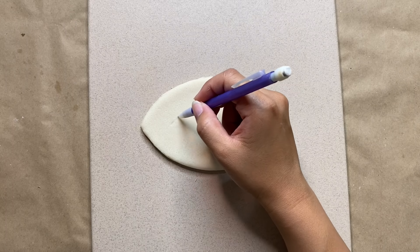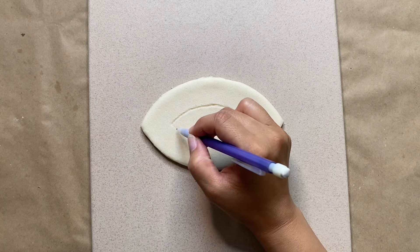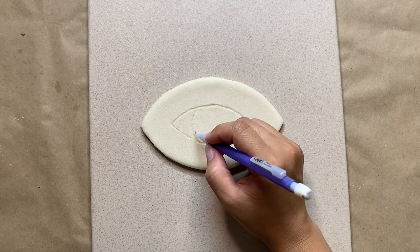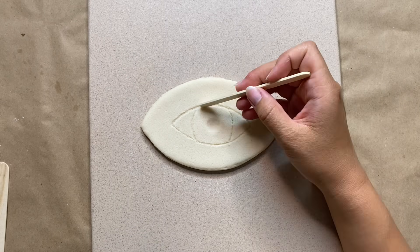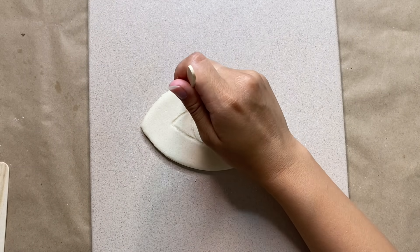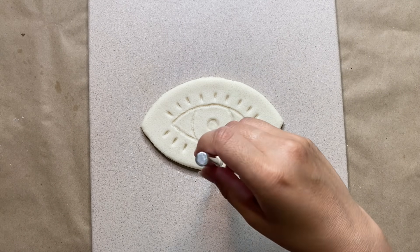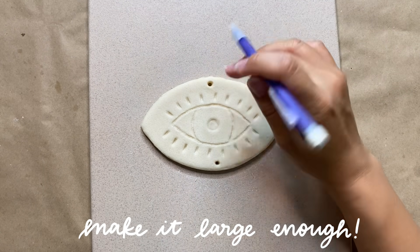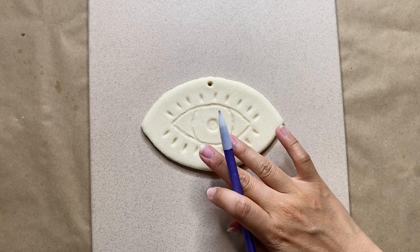For this next part you can use a pointy tool — I'm just using a lead pencil to sketch out my design. I'm creating a football shape and adding in details by drawing an iris and a pupil in the center. I found that using something like a popsicle stick works really well to leave a smoother imprint, and it was also perfect to stamp in little lines for the eyelashes. As a finishing touch, I'm adding two holes at the top and bottom to hang it later.